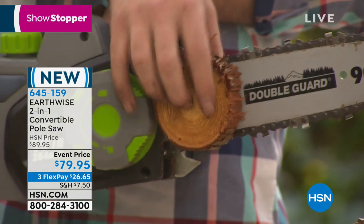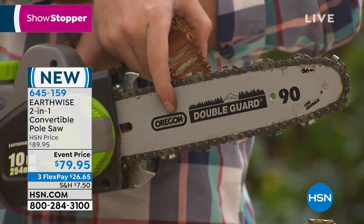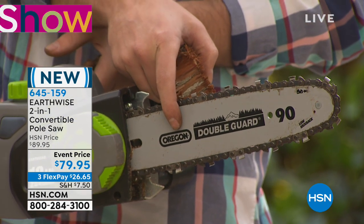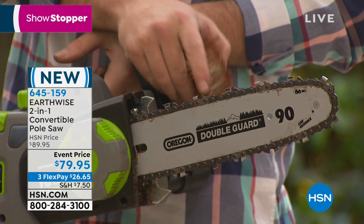This is about a 9 to 10 inch bar and chain, and I want to show you that Oregon name. This is a name you can find at all your local supply stores for any of the tools, so you don't have to worry when you're replacing it.